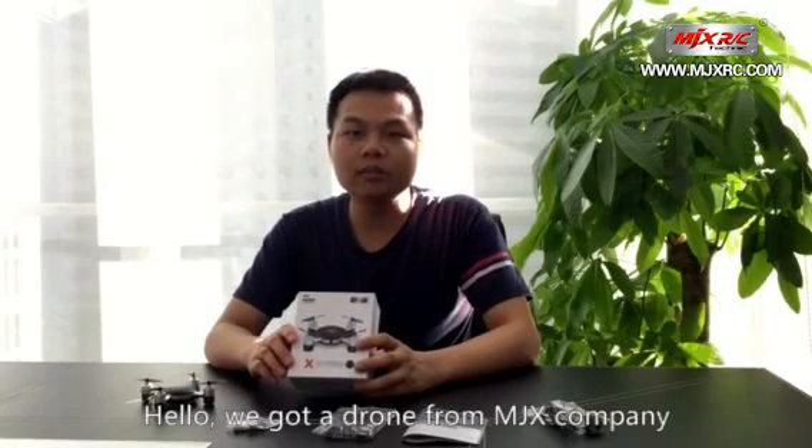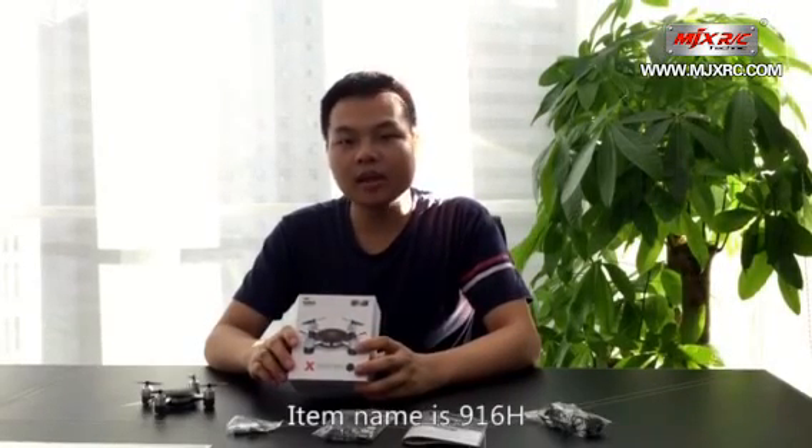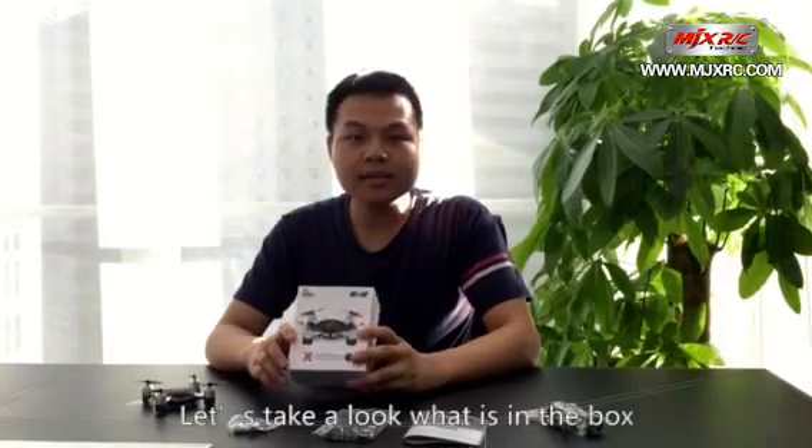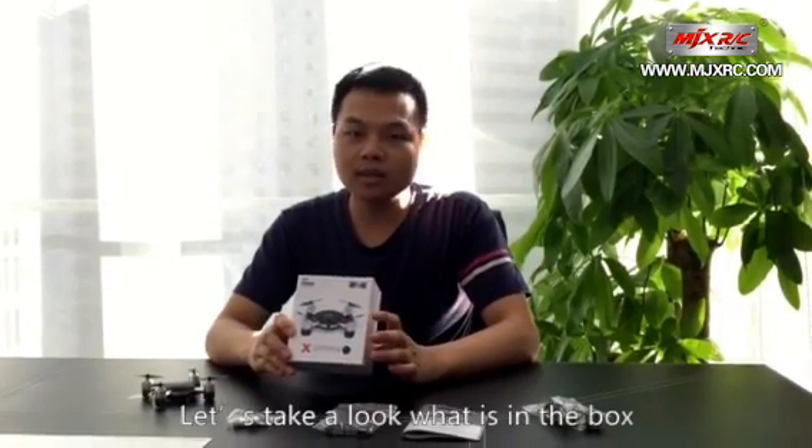Hello, we got a drone from MJX company. The item name is 916H. Let's take a look at what is in the box.